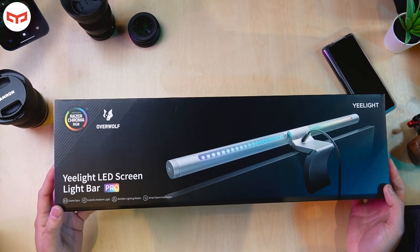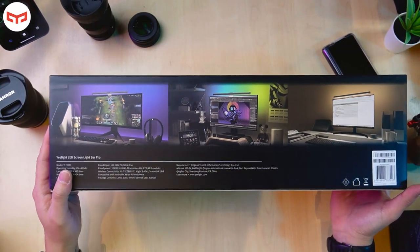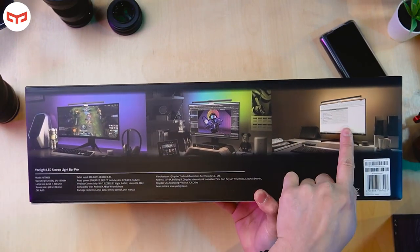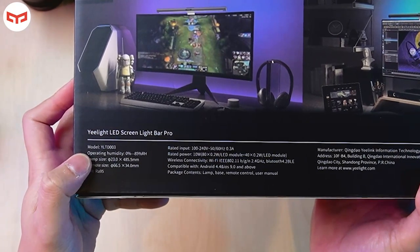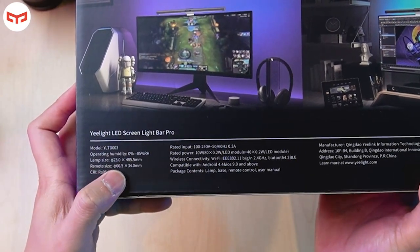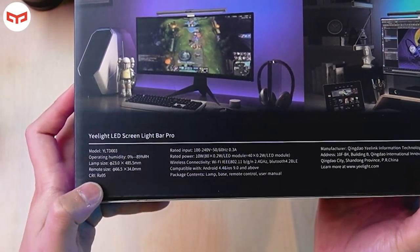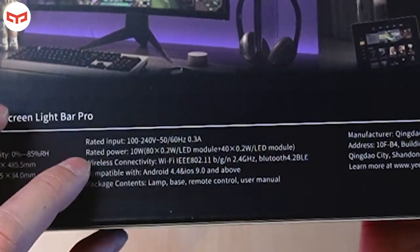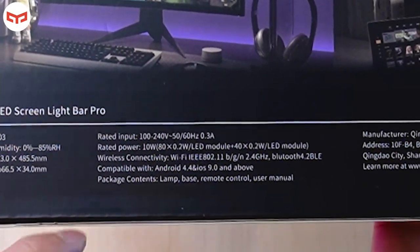This is the e-light LED screen light bar pro — for you to put at your TV or monitor, but basically people put it at the monitor. At the back, the packaging writes 'e-light screen light bar pro.' There are three pictures: one for a smaller monitor, one for a medium monitor 39 to 43 inches, and one for a curved monitor. The model is YLTD-003, operating humidity 0% to 85% RH, lamp size 23×485.5mm, remote size 66.5×34mm, CRI Ra 95, rated input 100–240V 50/60Hz 0.3A, wireless connectivity Wi-Fi IEEE, compatible with Android 4.4 and iOS 9.0 and above.